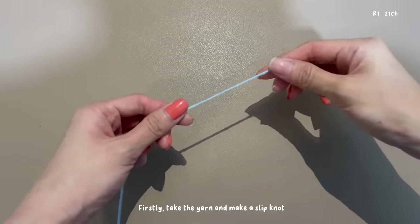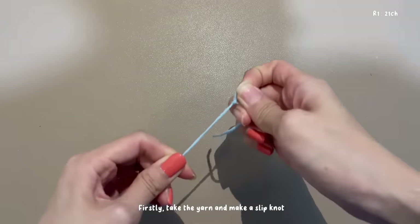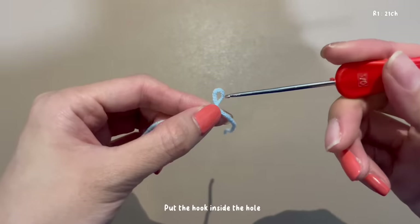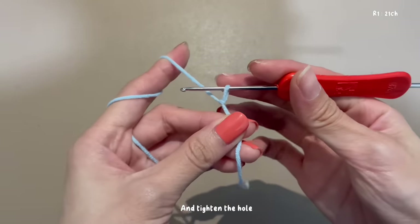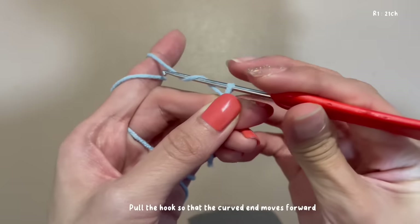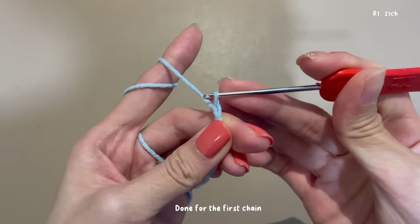Firstly, take the yarn and make a slipknot. Put the hook inside the hole — this is how I hold the yarn — and tighten the hole. Let's do the first chain: pull the hook so the curve moves forward, then pull the yarn over the loop. Done for the first chain.